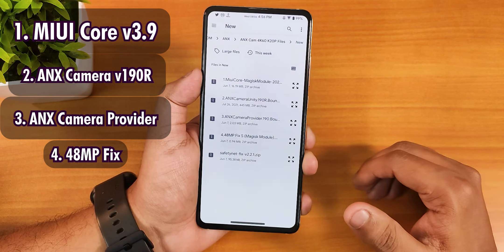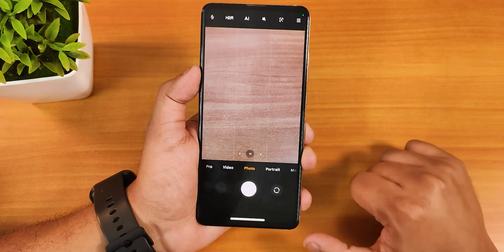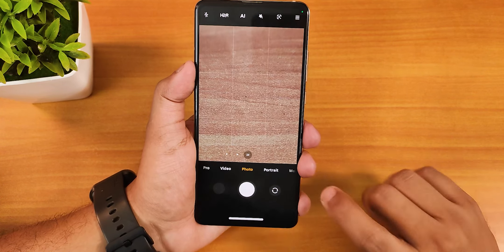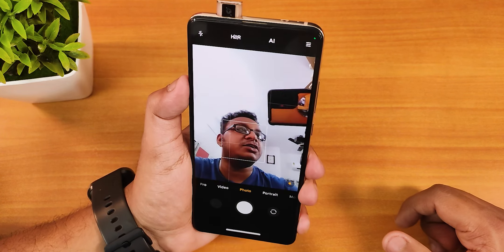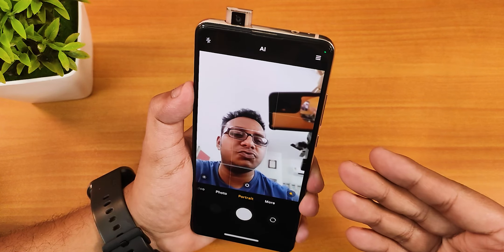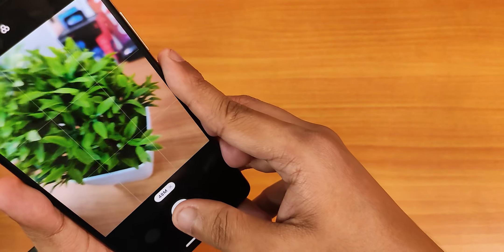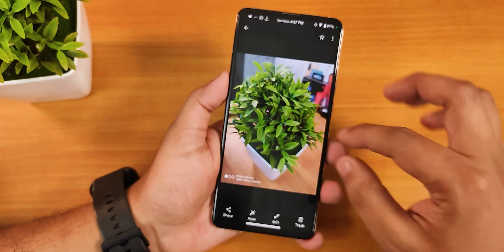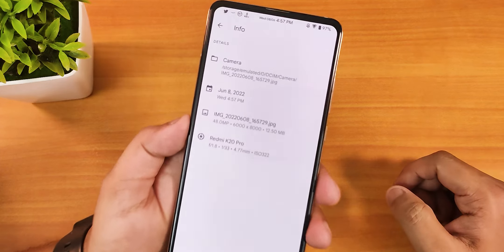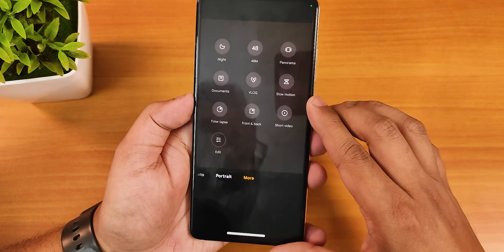Once you reboot, you'll find the ANX camera — it may close once or twice but that's fine. When you open it, the ultra-wide angle lens is working great, the 2x telephoto lens is also working, and the front camera works perfectly fine too. There are aspect ratio options, portrait mode works perfectly, and if you want to shoot 48 megapixel photos, that mode is also working. Here's a photo of a plant — check the details — and in the info section you can confirm it's a 48 megapixel photo.